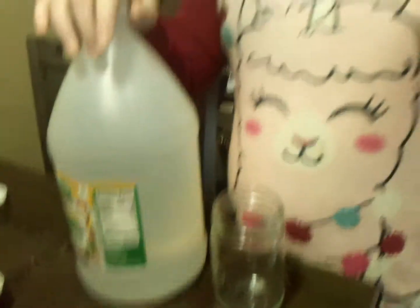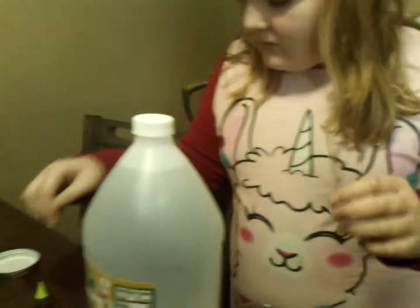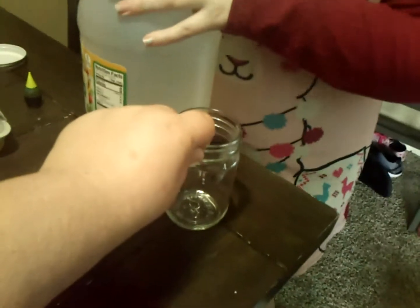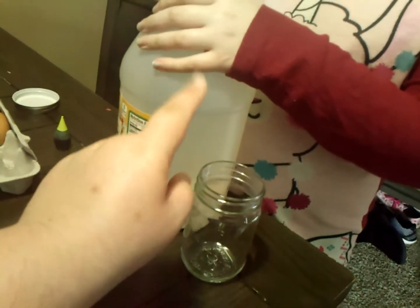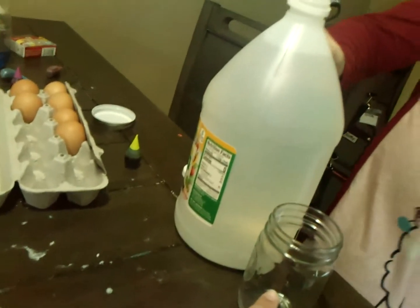We have vinegar in a glass jar, and she wants to put some green dye in it, so we're going to put some green dye in it. We'll see how it goes. First she's going to take the vinegar and carefully pour it into our glass jar. Should I put the egg in first so that way when we pour the vinegar it doesn't... You're going to pour it halfway.